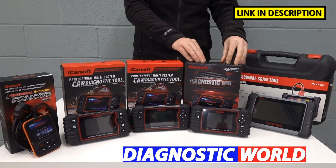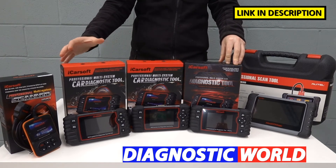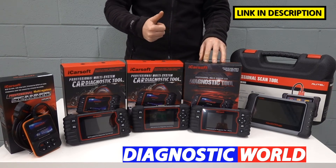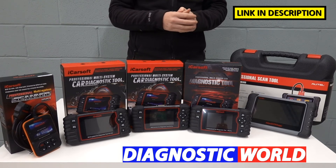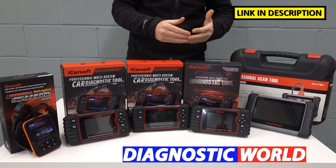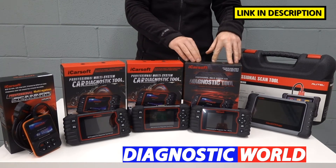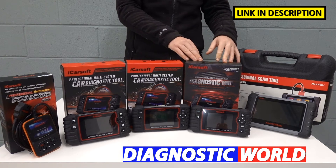Moving on from that, we look at the iCarsoft CR Pro kit. This kit will do everything that all of the previous kits will do — all of the vehicle coverage and functionality — but it also covers additional regions and manufacturers, like the Asian manufacturers: Toyota, Isuzu, Nissan, Subaru, Mitsubishi, Mazda, Honda. It also covers the American manufacturers: Chrysler, Chevrolet, Jeep, Dodge, GMC, as well as the European manufacturers. So this is a really good all-round tool and one of the more popular tools in fact.